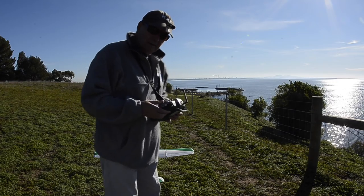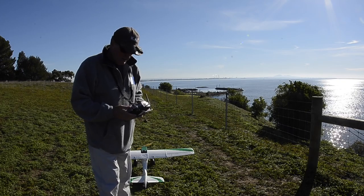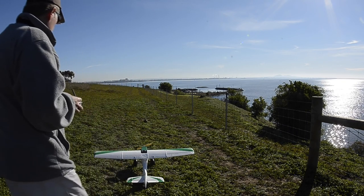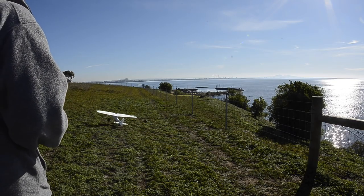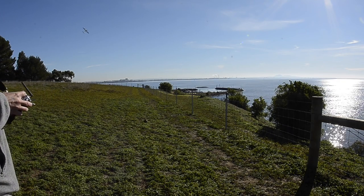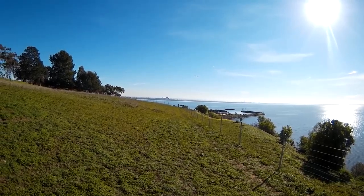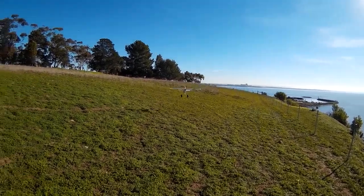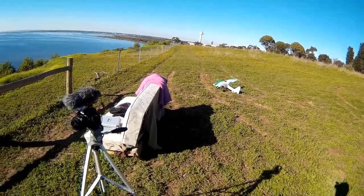Now, I'm going to take off here along this way on the rough grass and see if we can get it to work okay. Yeah, no problems at all. That was better — that was better.